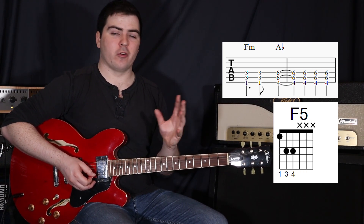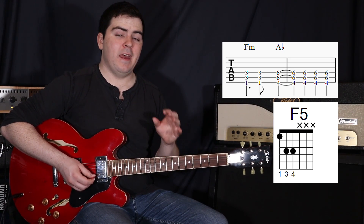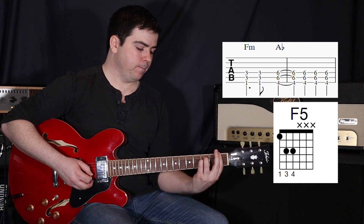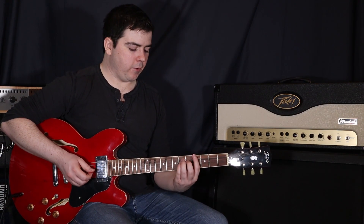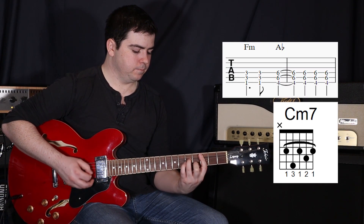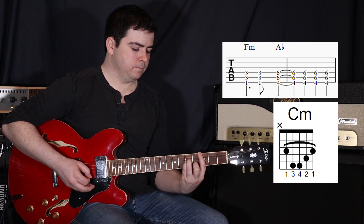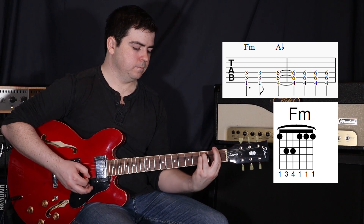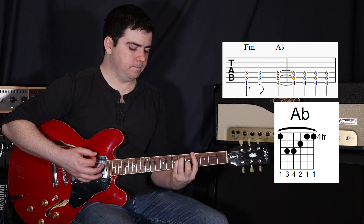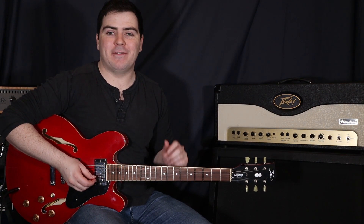So that's an F minor chord — or since we're only strumming the top three strings, we'll call it an F power chord, or an F5. And what we're going to do is move from that back to the A-flat chord and keep the same rhythm. So again the whole way through.